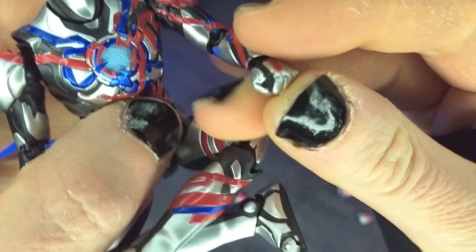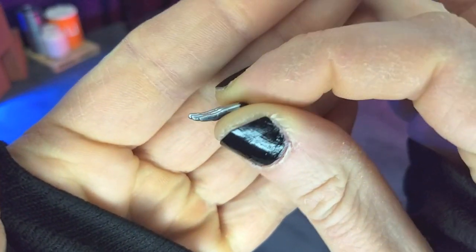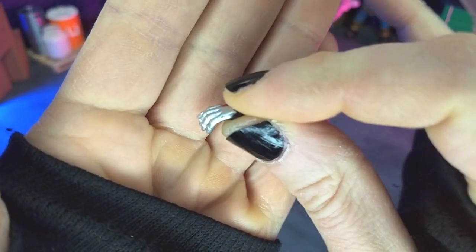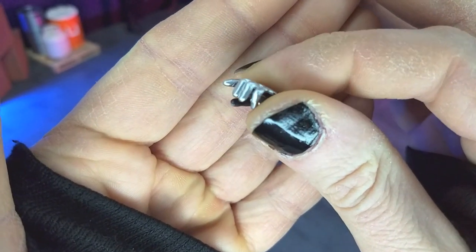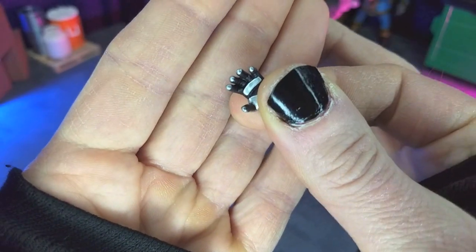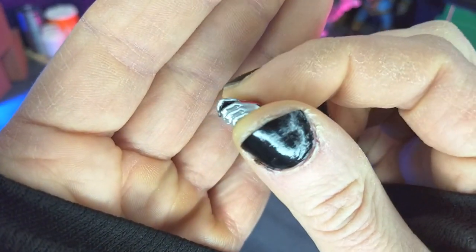Right out of the box, we do get a pair of fists, a pair of open palm hands, lying hands, a pair of relaxed hands, a pair of relaxed slash pointing hands, grappling hands as well, and a couple of clawed hands.